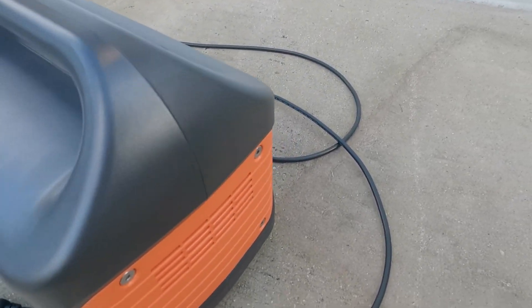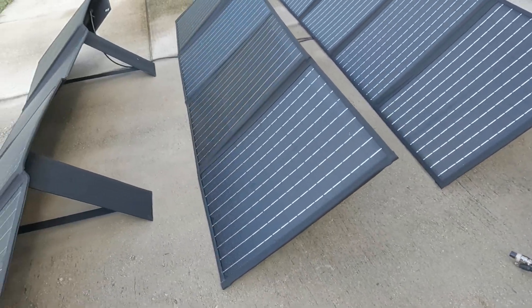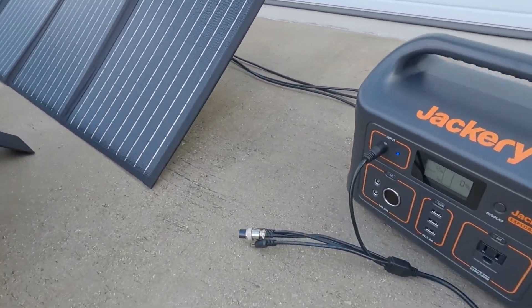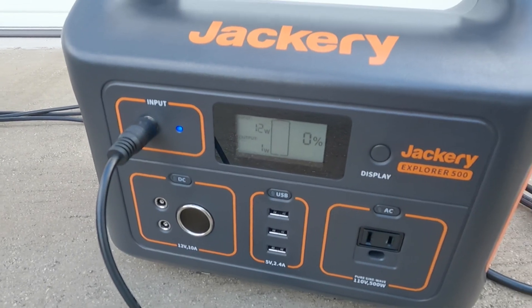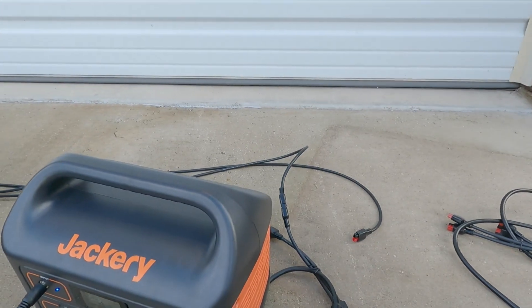Let's go ahead and plug in the parallel cables. I've got the front two solar panels plugged in now, and we're sucking in 12 watts. We cut our charge time there by half.